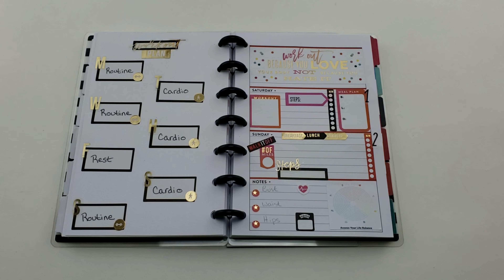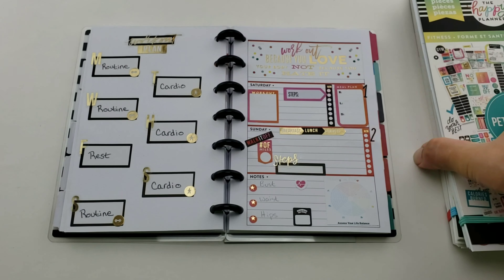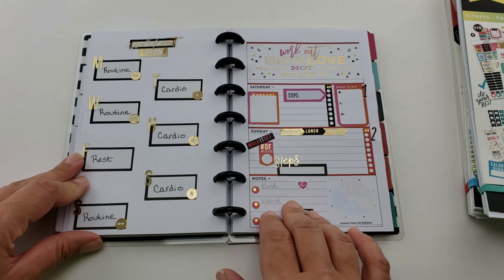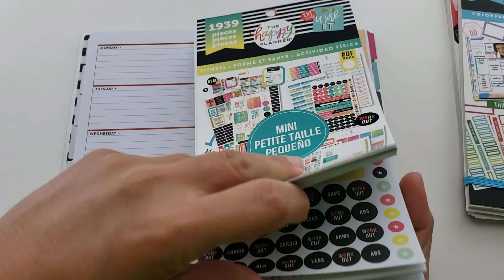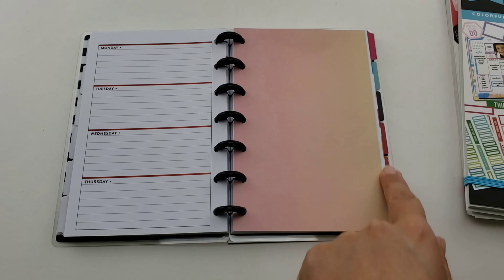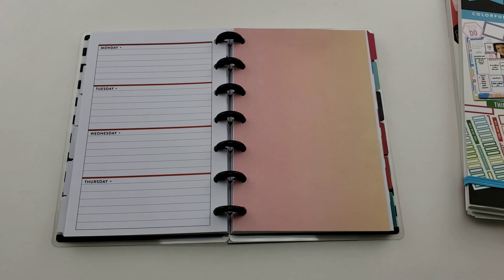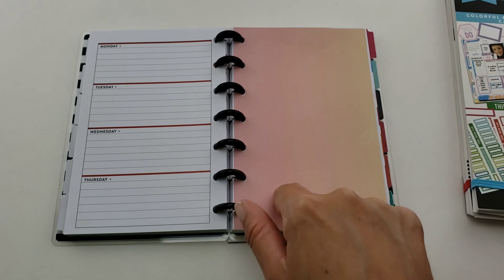Here's my workout dashboard, which I made because I have an alternating routine. I wanted something I can move from week to week to keep track of what I'm doing Monday through Thursday and Saturday and Sunday - not Friday because it's a rest day.